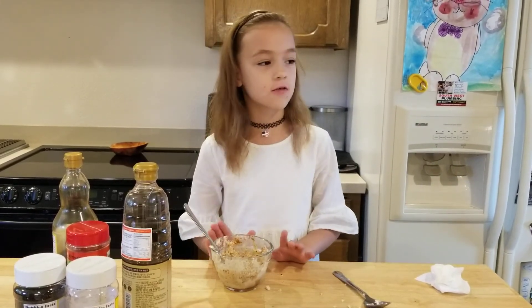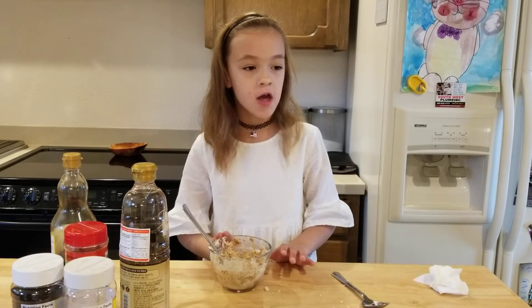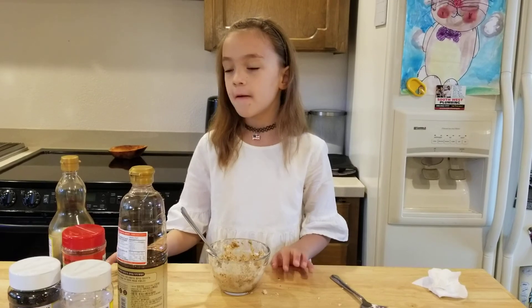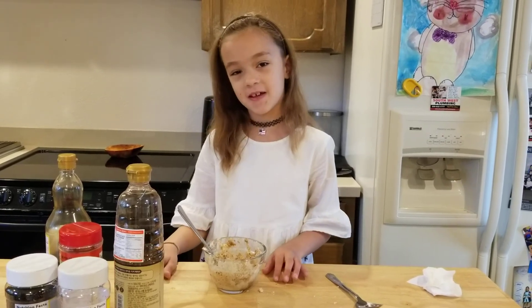After you think it's ready and you like the flavor and the texture, you can use it for sandwiches or you can just eat it plain. Thank you for watching my video, bye!